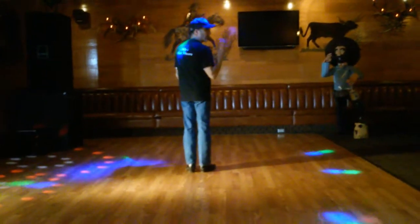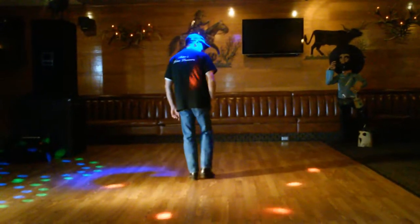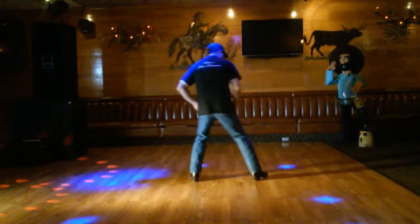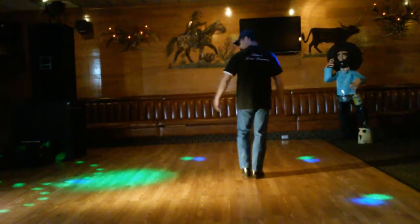So you start with the number four. We're going to go with our right to outside. We're going to go out, back, out, back, out, together. Next one's to the left, the same thing.